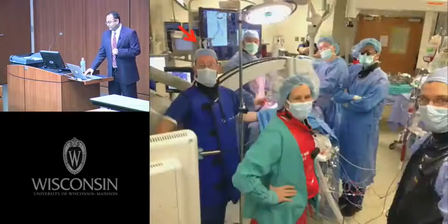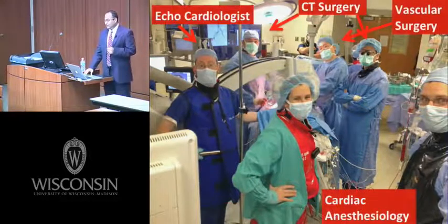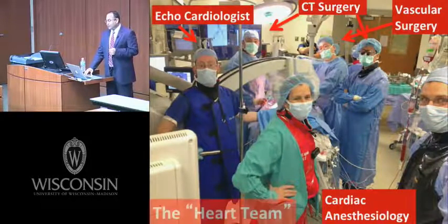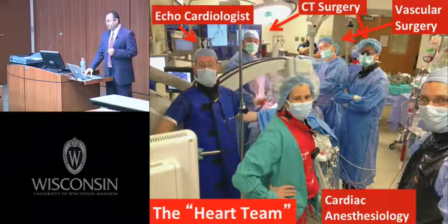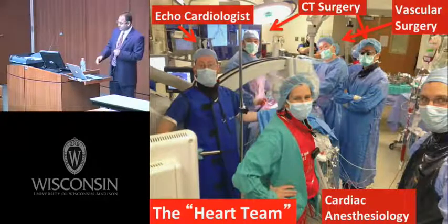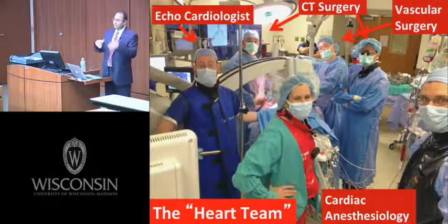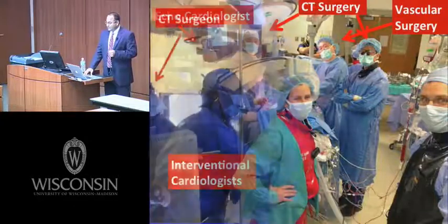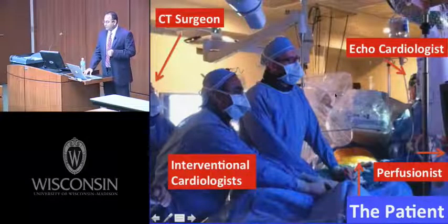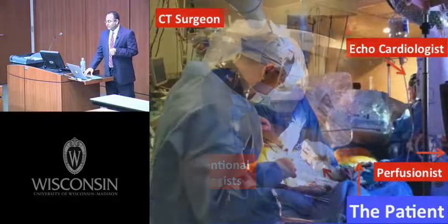This is the heart team — a number of people involved in this team approach. It has to be this way, and we've worked very well together, demonstrated by outcomes far better than anything reported in the trials. We seem to be in the 90th-plus percentile when looking at the TAVR registry across like institutions. Everyone knows their steps and we have a coordinated, well-orchestrated pattern.